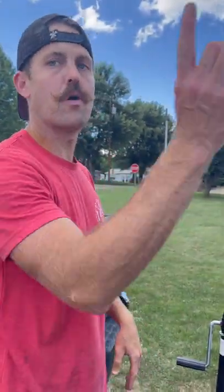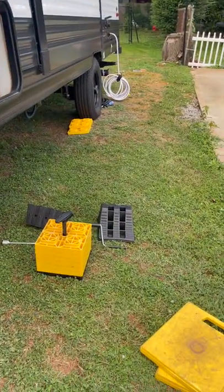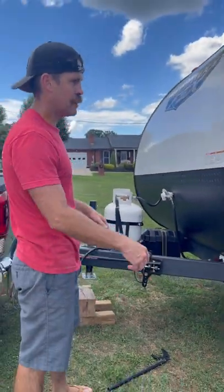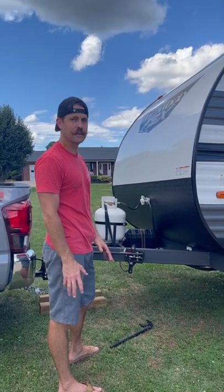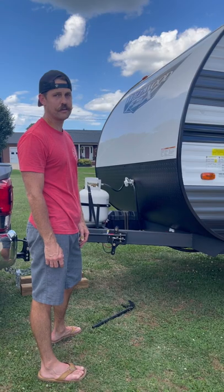Before pulling out, I always do one more walk around. Make sure all compartments are closed and locked, make sure I didn't forget anything, and grab my wheel chocks — because if you don't grab your wheel chocks, you won't be able to pull away. Make sure you have everything, then clean up and head home. That's about it. If you have any questions at all, please feel free to reach us — we can help you with anything you need. Thanks.